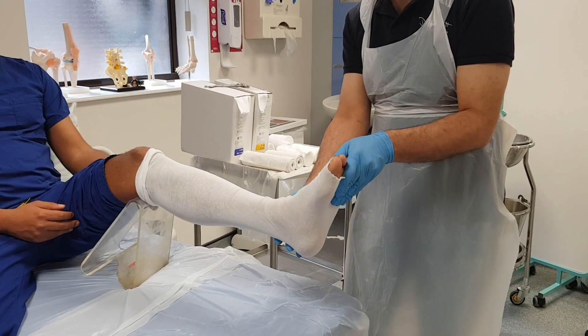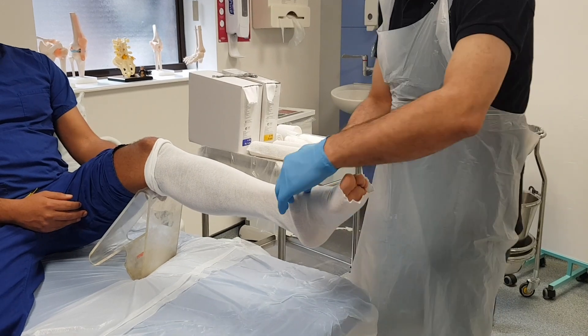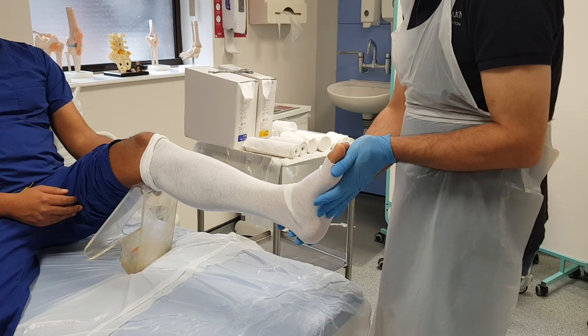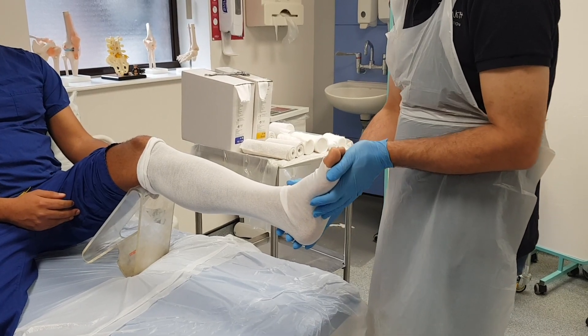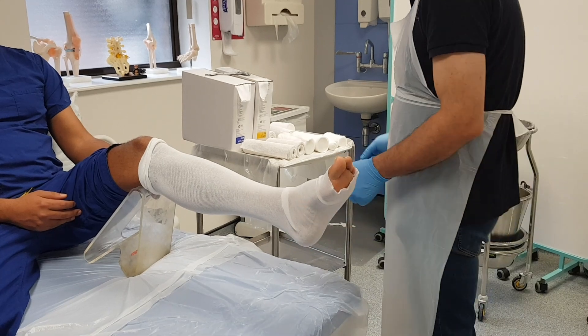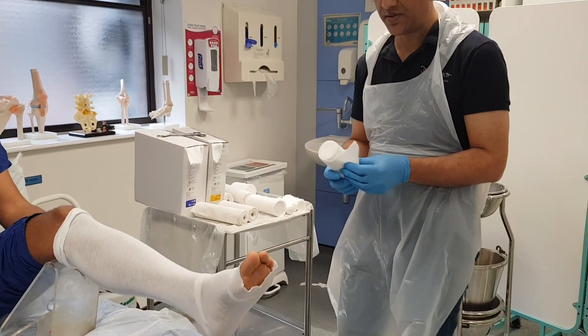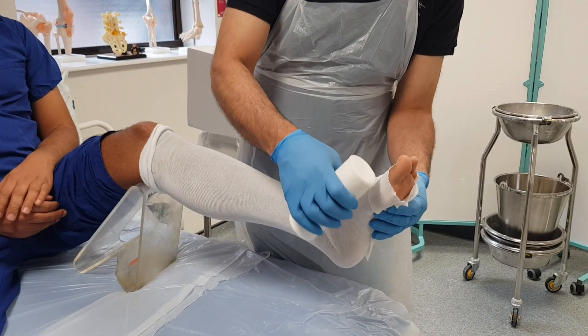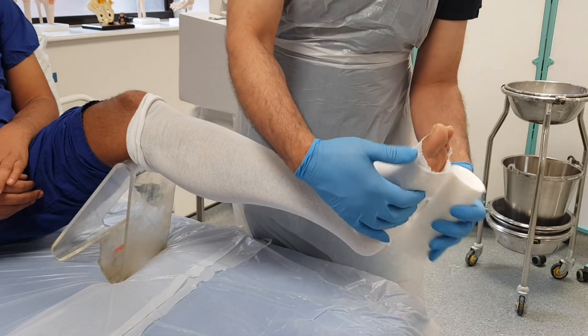I want the foot to be at 90 degrees. This can cause some wrinkling of the stockinette, so we'll fold that over so there's no fold down to the skin. Next I'm going to apply the wool, and I want the wool going down to the metatarsal heads so I want two complete layers to protect the skin from the plaster.